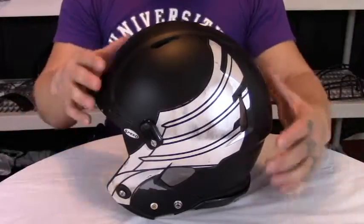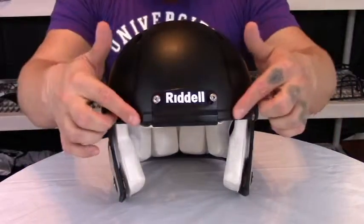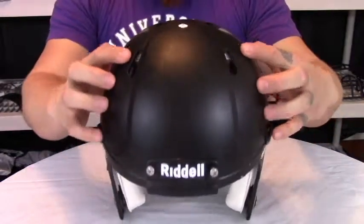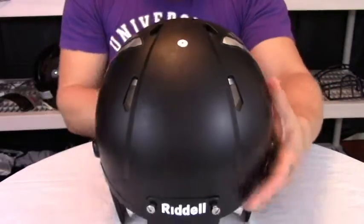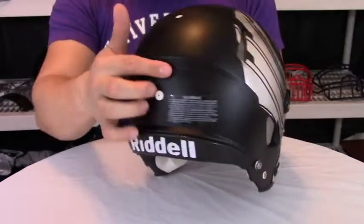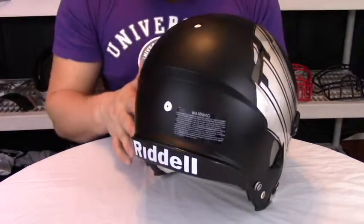Speaking of the vents, we'll go ahead and take a look at the design of the helmet. It has a nice profile. As you can see from the front, we have a nice wedged Mohawk design with those vents giving it a nice aggressive look all the way through. On the back side of the helmet, you notice we have more vents, as well as that nice wedge or shelf to aid in protecting the occipital all over your head.